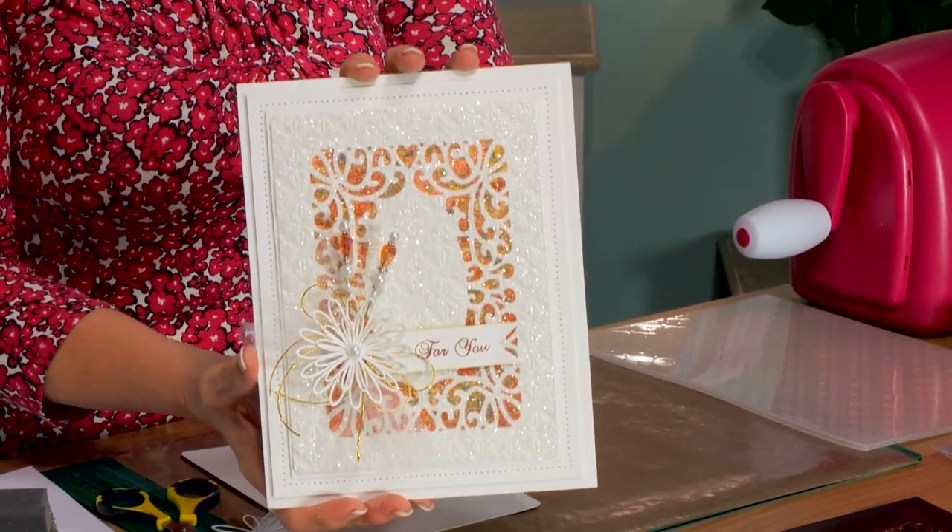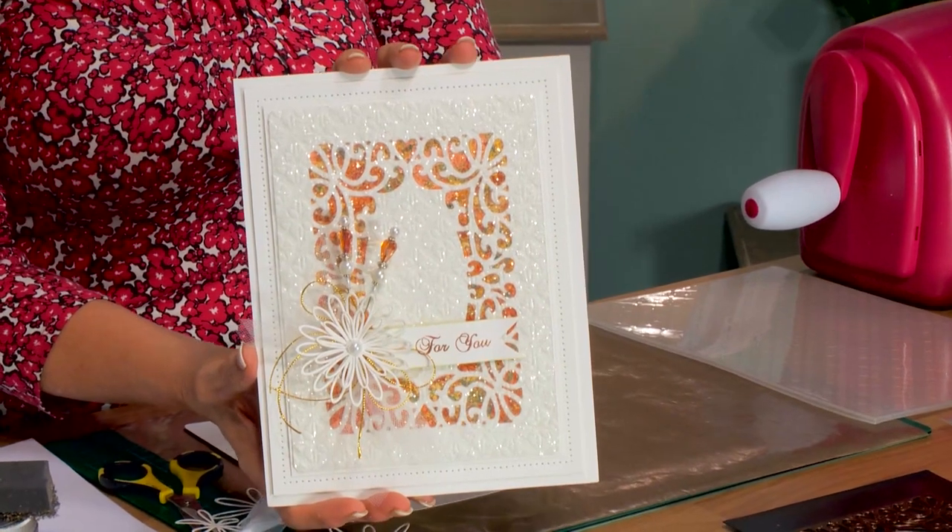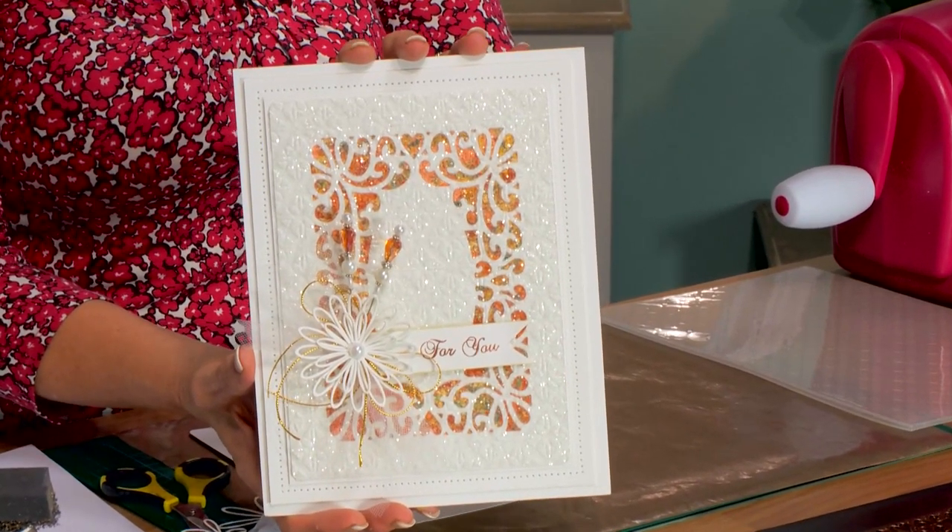It's a great day to craft today. I've got a little bit of rain coming down around me, but I thought I would show you a little bit of a twist on my high-low technique. We're going to do some embossing with it.